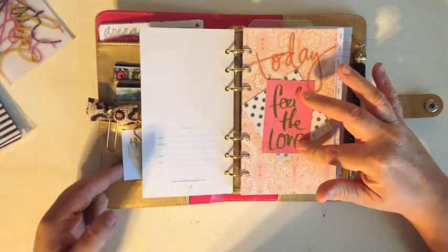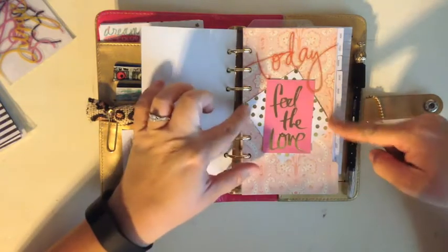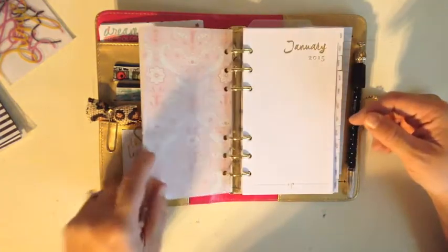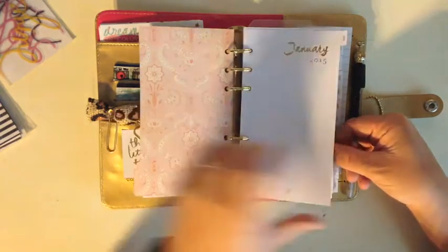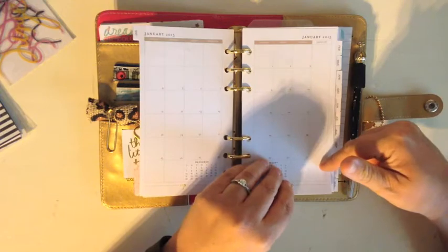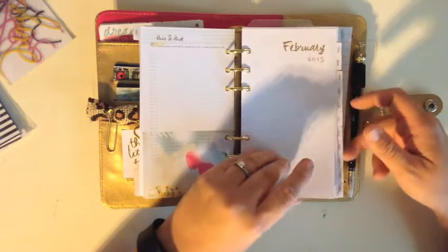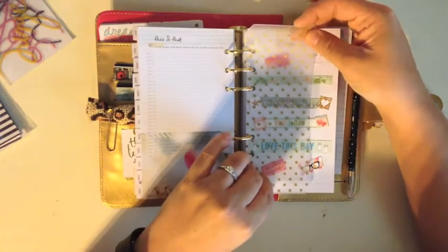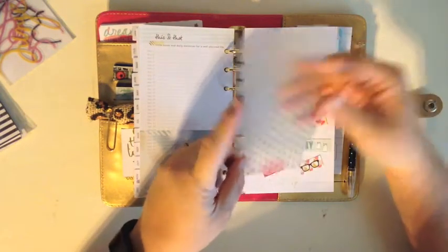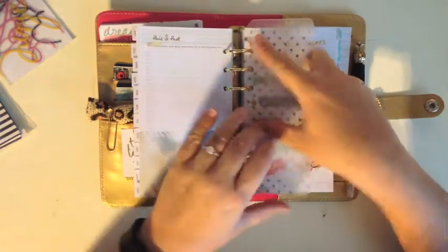These are those same Heidi Swapp foil pocket cards from the beginning. I cut this one down and put it on the tab — it says 'Feel the Love.' I haven't done anything with the calendar yet; there's one for each month. I'll probably start with June since it's almost June. On the back it has a space to write a memory for each day of the month, which I thought was really cool. The bookmark that comes with it pops in and out easily — it's gold polka dots and says 'right now' on it.